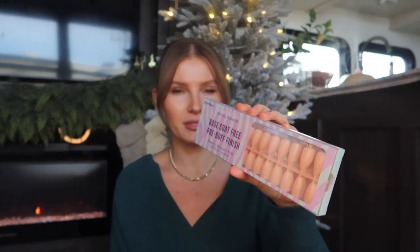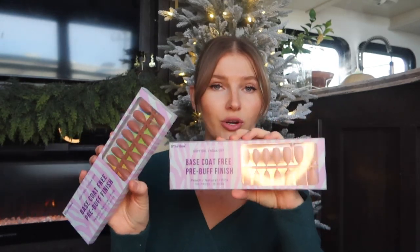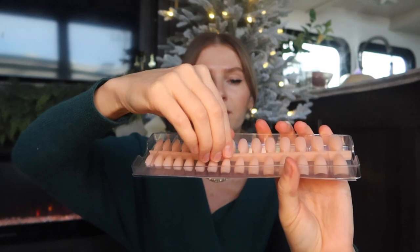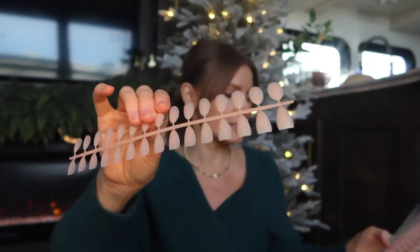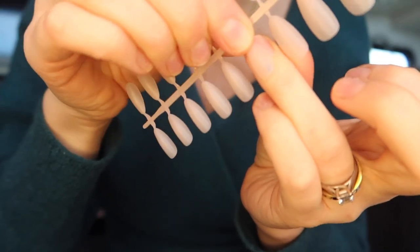I'll link everything I'll be using down below. BT Art Box did send me these peachy pink ones, which I'll be using today, and then I bought the darker brown ones myself on Amazon — I think they're about $14. I really like the packaging — it's very easy to store and use. There are no million little baggies; it comes in a tray with a few layers of different sizes. Once you take them out, you can see they're not as opaque as they look stacked together in the tray.